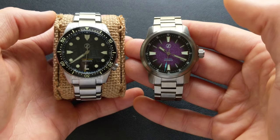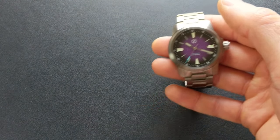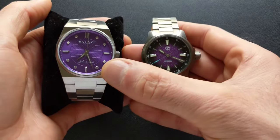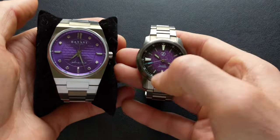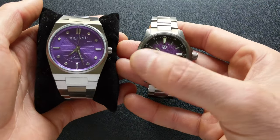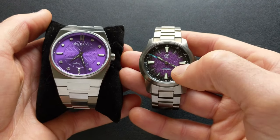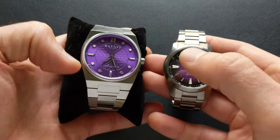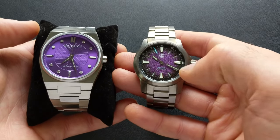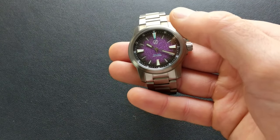Bringing in the Batavi Architect — very different style watches, huge difference in terms of sizing — but I wanted to show just the difference in the purple coloration. You can see how much that gradient fume really adds as far as changing up the look, and the same thing is true with that texture. I absolutely love this Batavi, but I'm really digging this as well, and I think this is much more in keeping with the tool style or sport style intended for this watch.